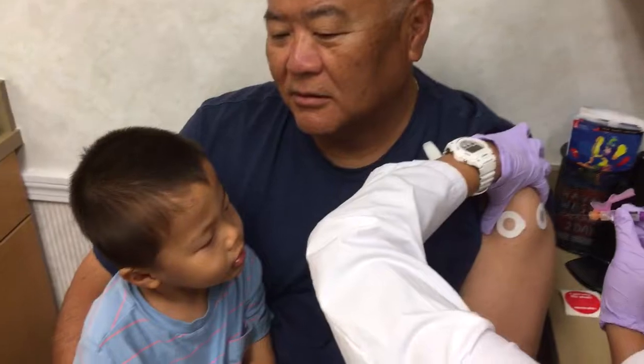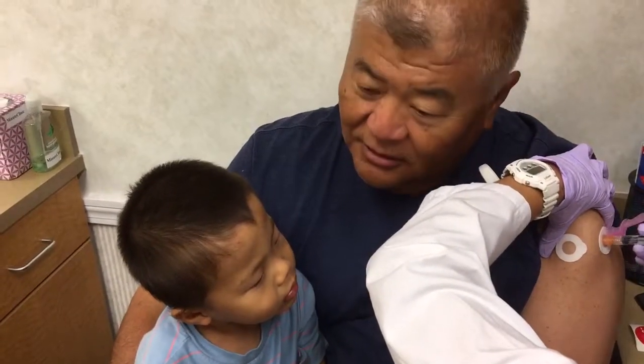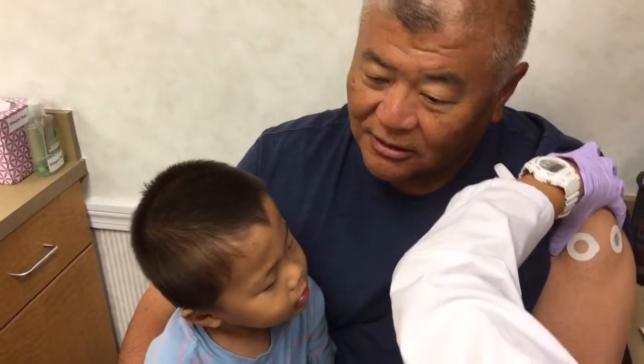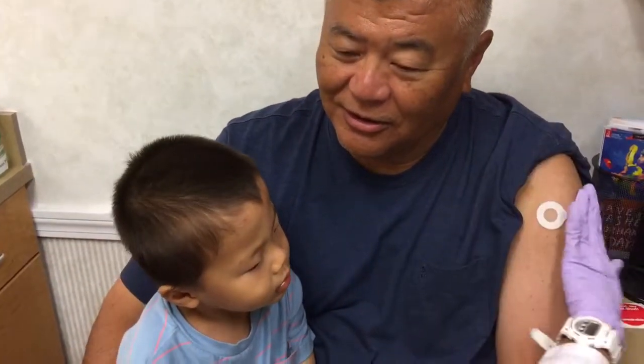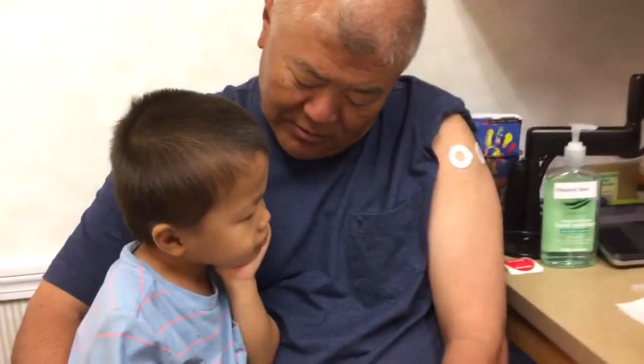So we need a flu shot first. Let's relax the arm. One, two, three. That's the shot. Can I just massage to make sure it's distributed? It doesn't hurt. One more.